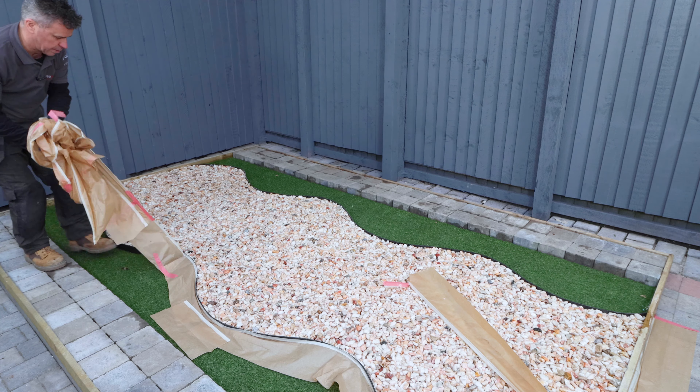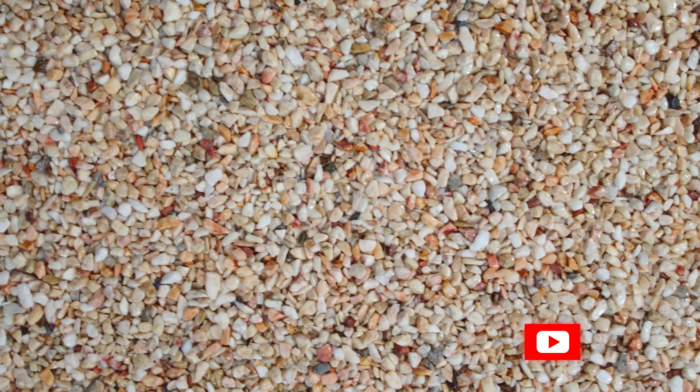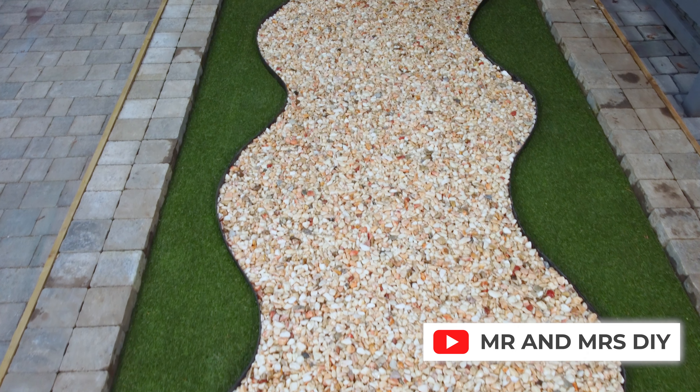Now you can remove the masking tape and it's complete. For more 60 second tips, subscribe to our YouTube channel, Mr. and Mrs. DIY.